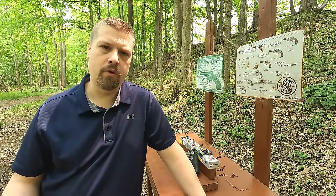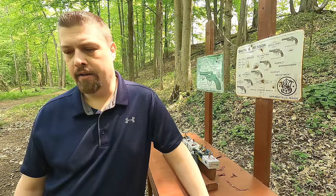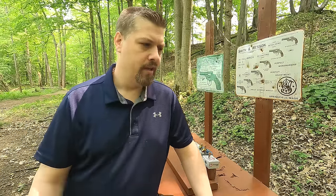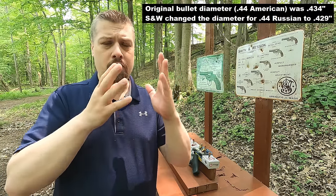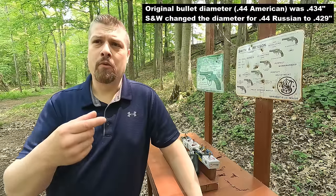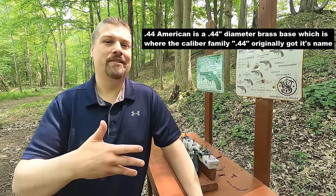The .44 Special started with the .44 American cartridge right around 1870. It was one of the first metallic cartridges — not cap and ball — that actually took a cartridge case. It was a heeled bullet, so it tapered down and went in the case. Right around that same time, Russia requested a cartridge, and instead of a heeled bullet they wanted it fully inside the case. So essentially they took that .44 caliber bullet, put it inside the case, and created the .44 Russian on a contract with Russia. That's where .44 went from .44 diameter down to .429 — they had to bring it down to .429 to fit inside the case. So ever since 1870, everything that's .429 in that cartridge family is considered .44 caliber.